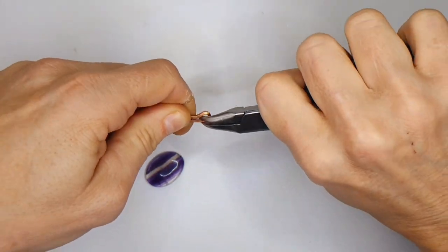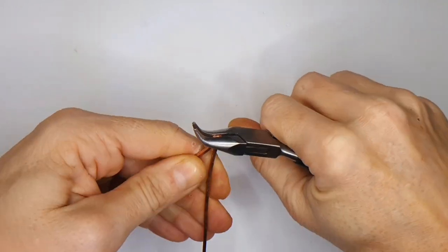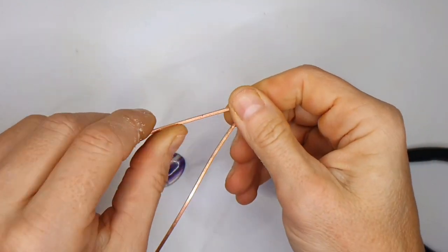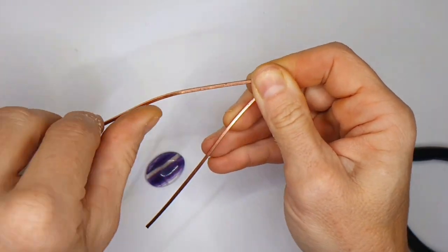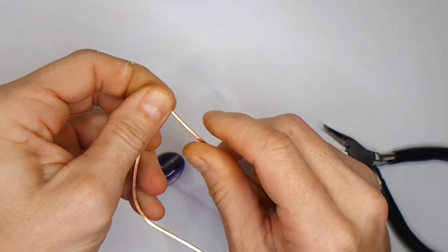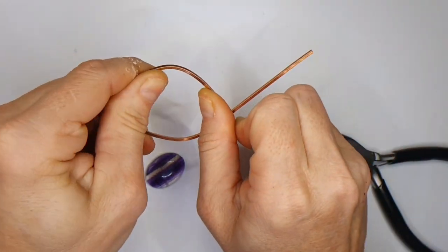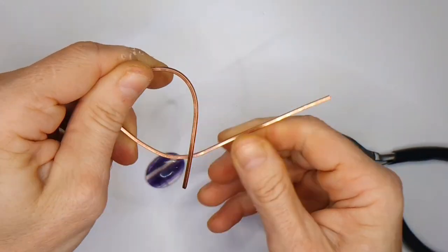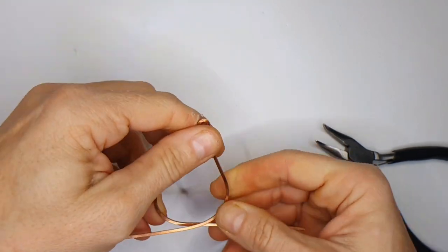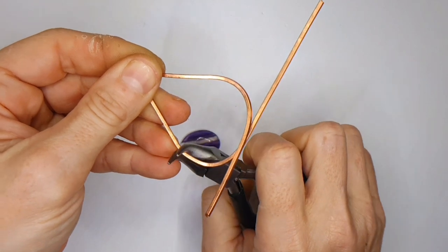That creates a little loop at the top. The wire is quite thick so it'll be hard to manipulate — it may just take a bit of time to get used to it, especially if you haven't done this before with thick wire. Next, we're going to shape the bottom sections into a sort of oval shape that will house the oval cabochon we're going to be using. Just reference it back and make sure it is just slightly bigger than the oval itself.